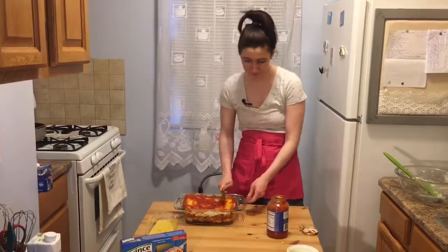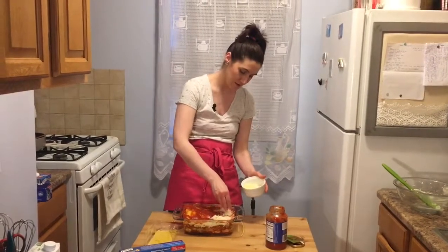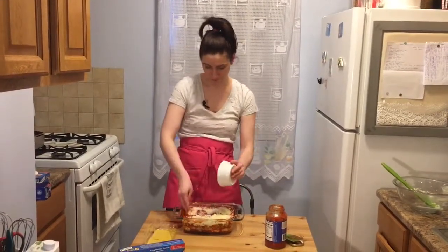To finish this off we're going to sprinkle some mozzarella on top — it gets so cheesy. Then I'm going to put this into my preheated oven at 400 degrees for one hour, and I'll show you what it looks like when it comes out.